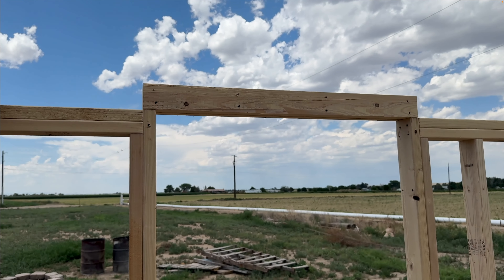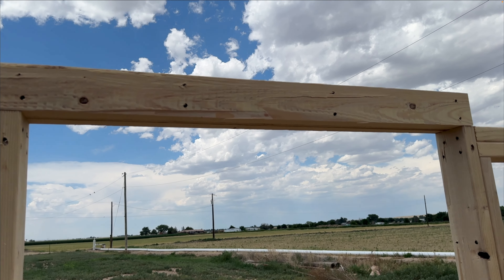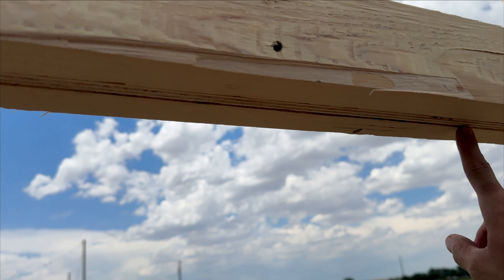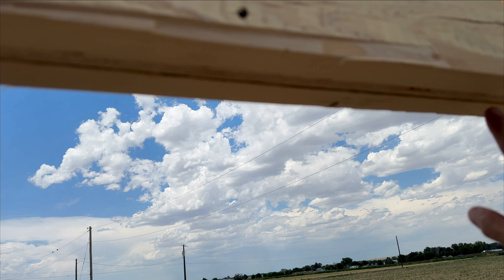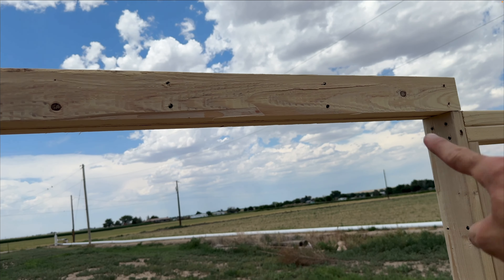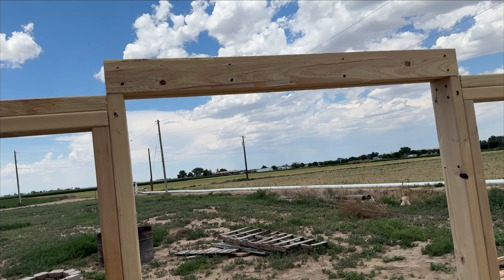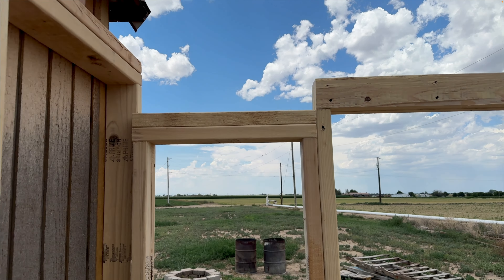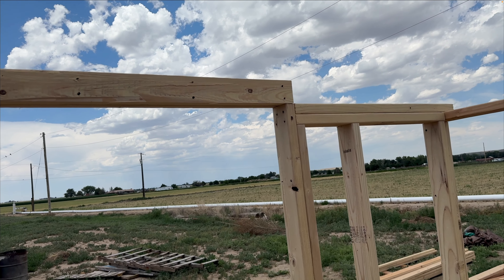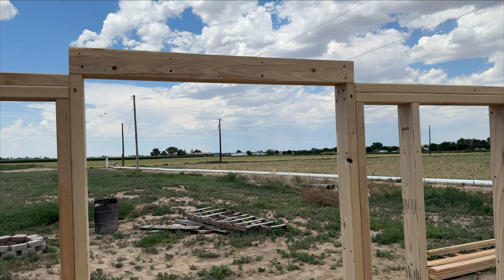Off camera, I made this doorframe header. It's a 2x4 with a second 2x4 and a sheet of plywood sandwiched in between with liquid nails and screws. That sits on top of the wall studs and will handle any load coming down off of the rafter and keep the doorframe from sagging.